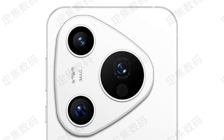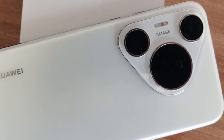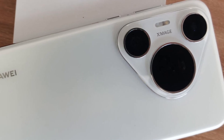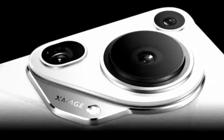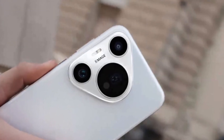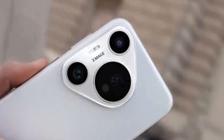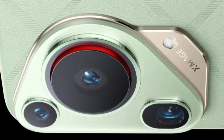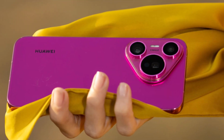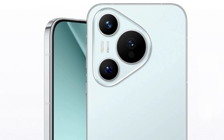Is Huawei about to shake up the smartphone camera world again? A new leak suggests that the upcoming Huawei Pura 80 Ultra might do just that, and it could easily end up being the best camera phone of the year. With just a few weeks left until the official reveal in June, a live image has surfaced online showing what appears to be the camera module of the Pura 80 Ultra — and Huawei is definitely not playing it safe this time.